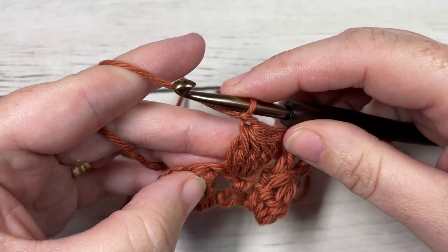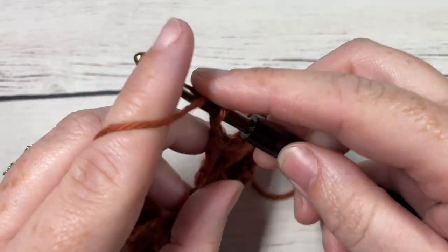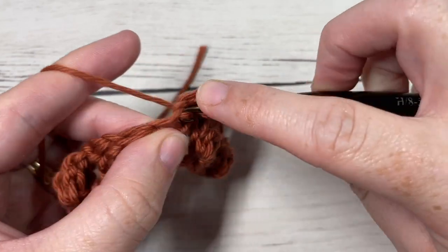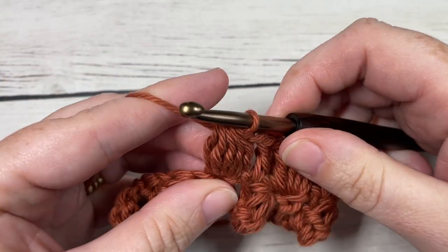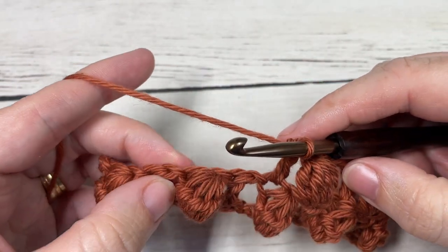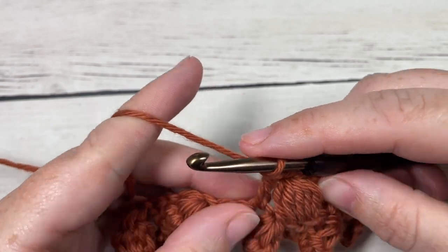Work your chain one, skip one, double crochet into the top of your next bobble stitch. You're going to repeat this all the way across: chain one, skip the chain space, work a bobble stitch into the top of your next double crochet, pushing that bobble forward to the front. Chain one, double crochet into the top of your next bobble, chain one, and repeat all the way across. Finish off with a double crochet into the third chain of that starting chain four.